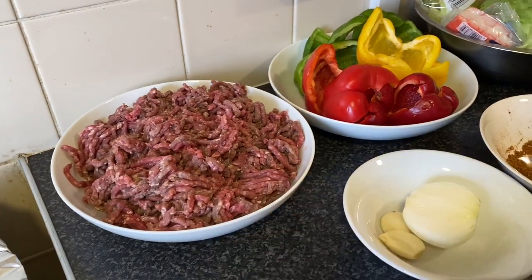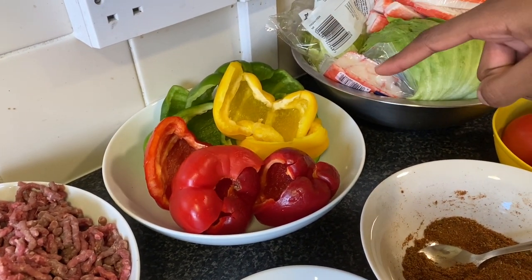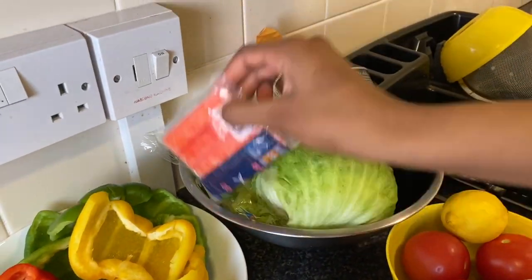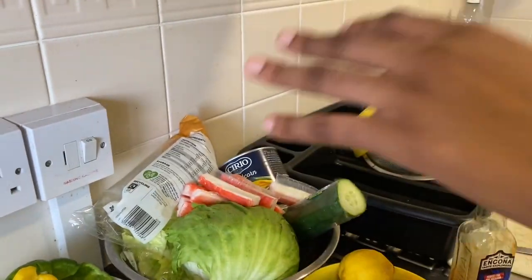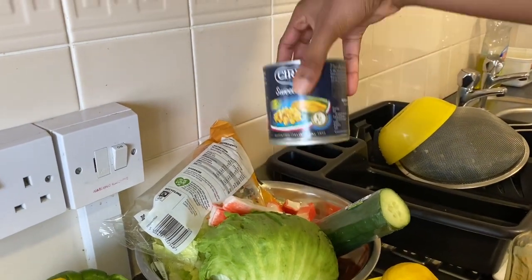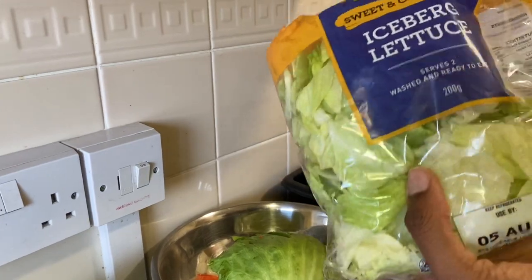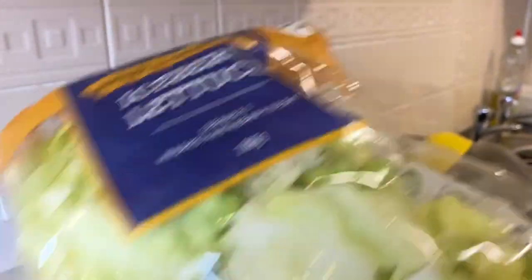I have our ground meat and my vegetables which are two yellow peppers, two red and two green peppers. Over here I have our seafood sticks which are already cooked — that's what we're going to use for our salad. I have lettuce, sweet corn, cucumber, and lettuce already prepared and cut.